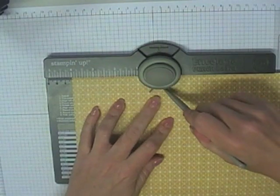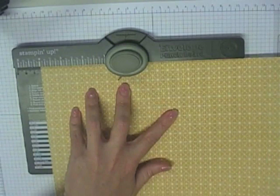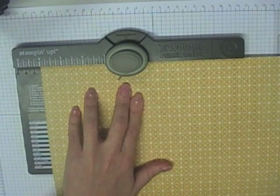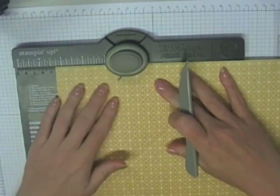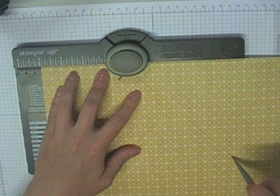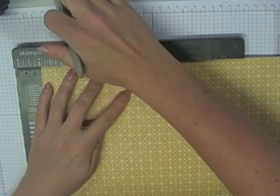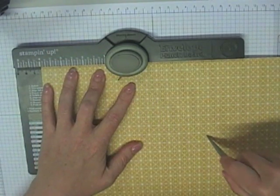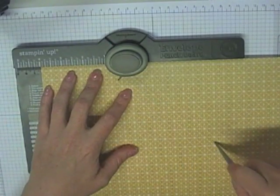We're going to punch down and then score. You won't get all the way to the edge of the cardstock because it hangs over the edge of the punch board, but just take it as far as you can and leave it. Then rotate the cardstock 90 degrees each time, lining up with the 4-inch mark and scoring as far as you can. Once we're back at the start, we've done 4 sides like that.